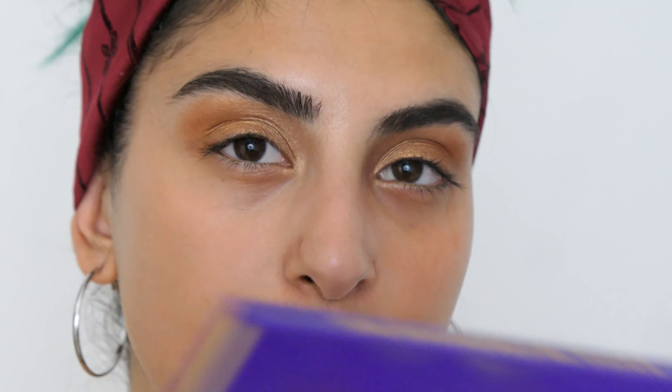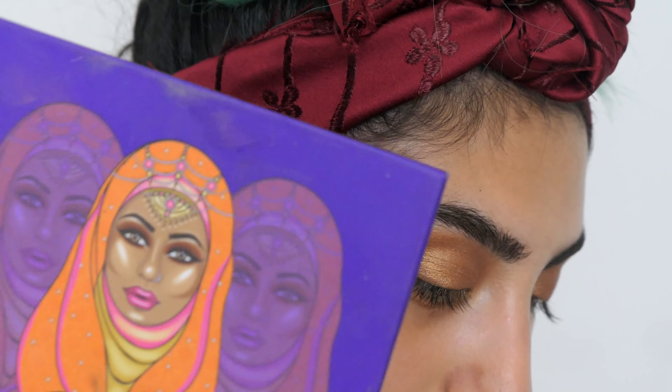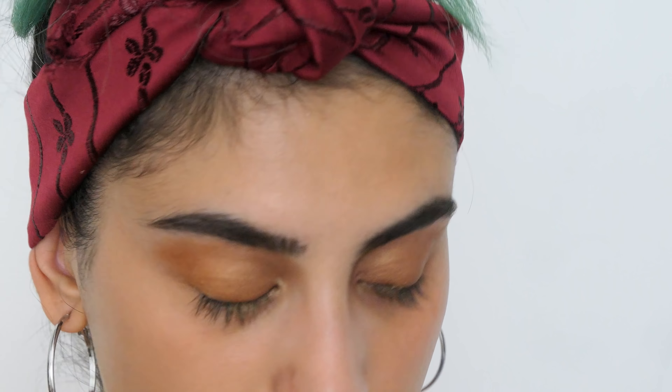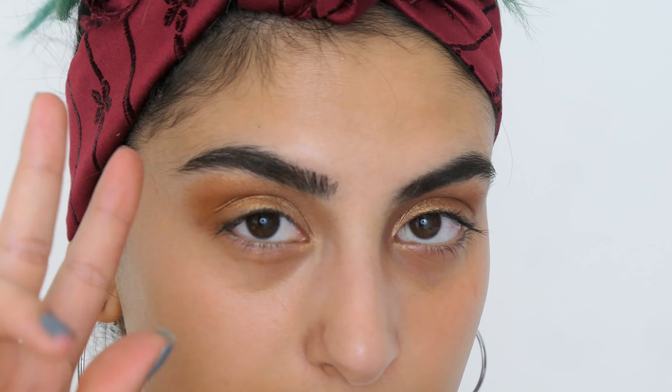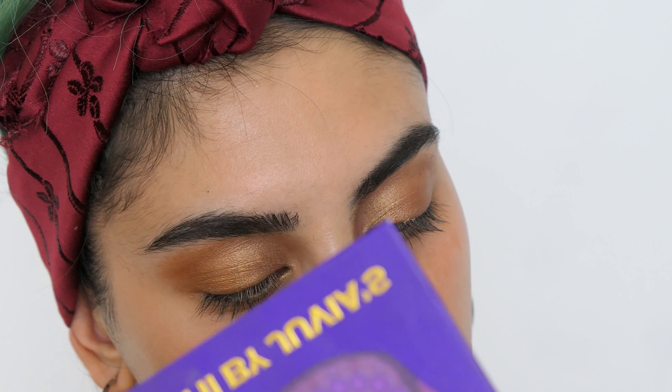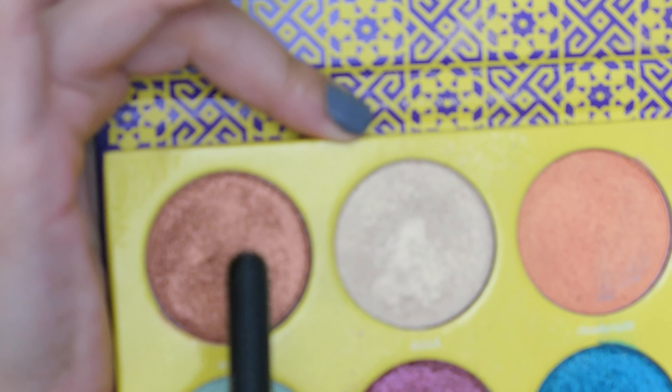I'm going into the Saharan 2 palette — the purple one, the second palette — and I'm using the shade Padilla, applying that on my crease.